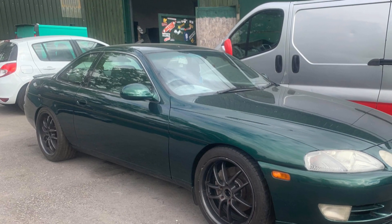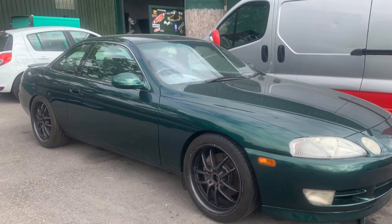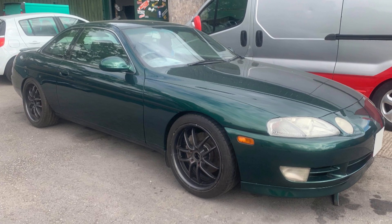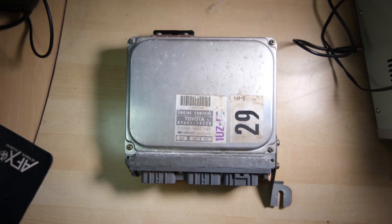Hi everybody, welcome back to Happy Little Diodes. Something a little bit different today — this is a 1991 Toyota Sora that's suffering from an engine stall problem. The engine ECUs in these things are notorious for getting leaky capacitors, which is something that we always worry about with our Spectrums, so we're going to take a look in and see if any of them have gone. Maybe a recap will solve the issue.